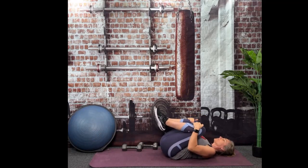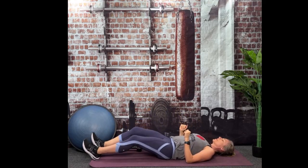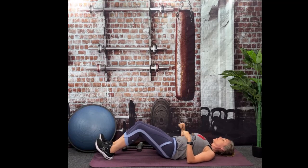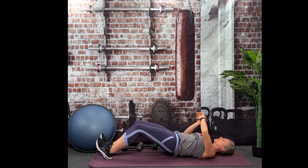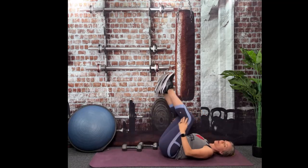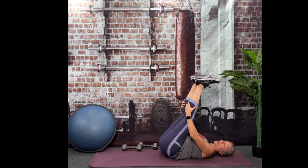Knee hug. Extend those legs if you need, and we're going to do that again. Extend those legs flat, put a slight bend in your knees, toes to the ceiling, lower back flat in the floor. Lift and hold. Hopefully that was really a lot of work for your hamstrings. You may have felt it in your calves too.